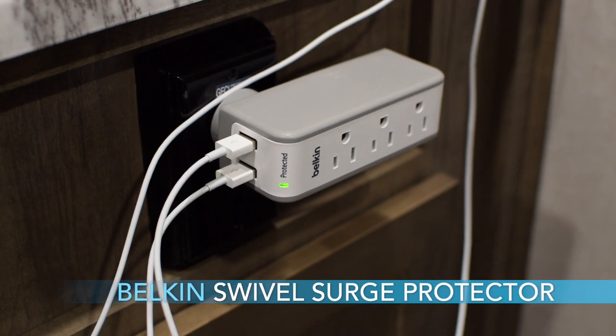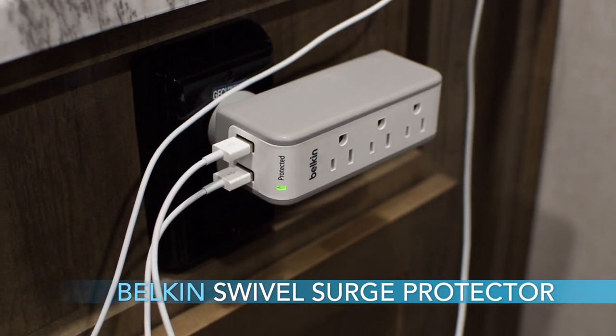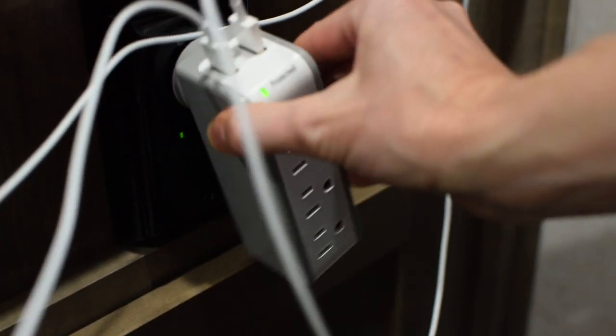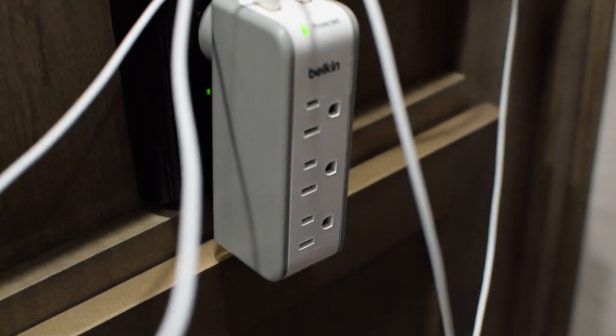It displays both low and high temperatures for a period of time so you can keep an eye on things. Number two, the Belkin swivel surge protector. It plugs into the wall and has a little swivel so you can move it out of the way, and you can plug various things into it. It also has some USB plugs on the end of it. It's something that works well and it's not very expensive.